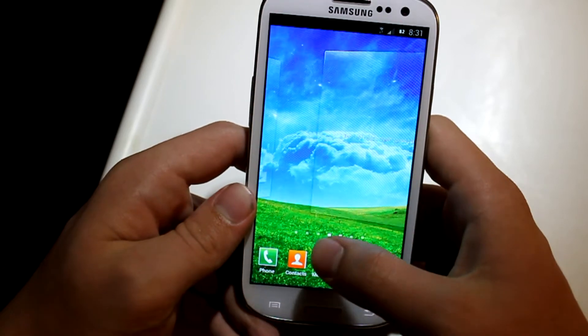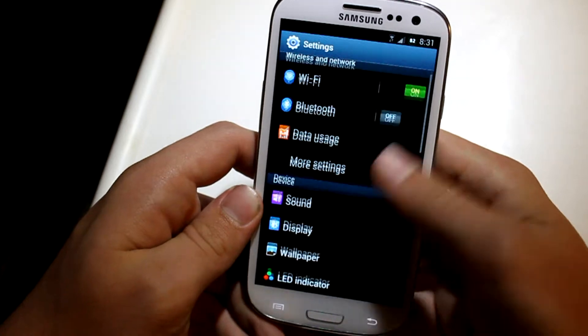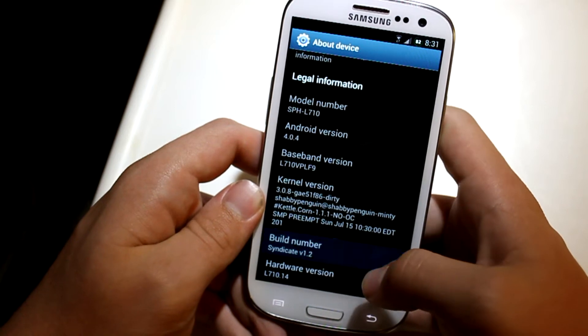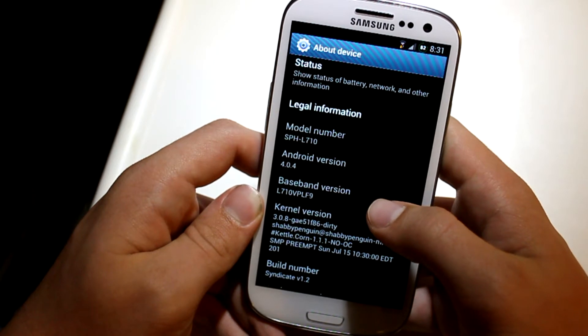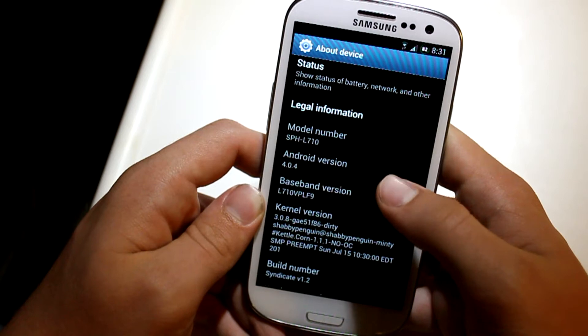You can see what is sort of up and happening with the ROM. If you go into Settings and go to About Phone, you can see the build number is Syndicate version 1.2, the baseband version is L710 VPLF9, and Android version 4.0.4.